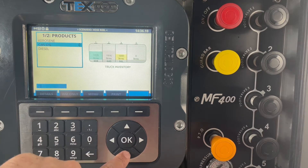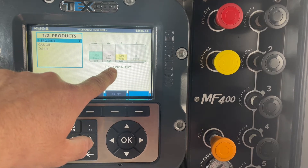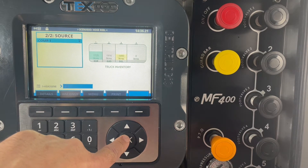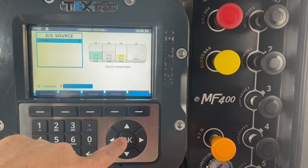You can use the up and down arrows to select which product you wish, and here you have a truck inventory showing you what products you have in each compartment. So we're going to choose kerosene, and as we've only got kerosene in compartment one, it will automatically select compartment one for us.